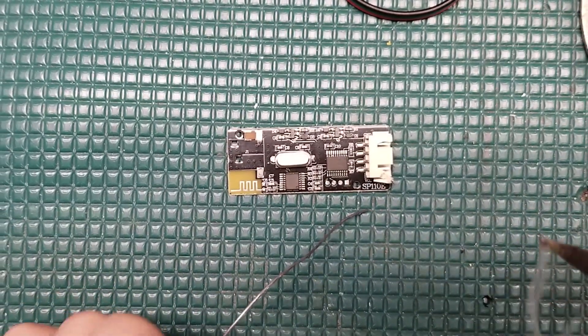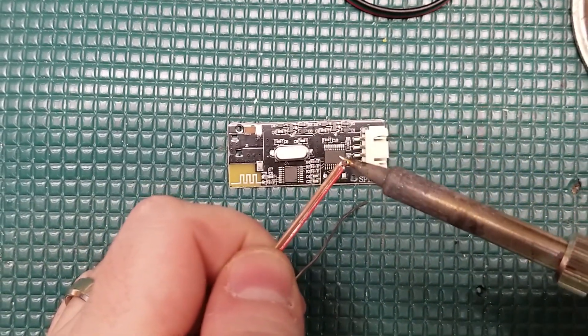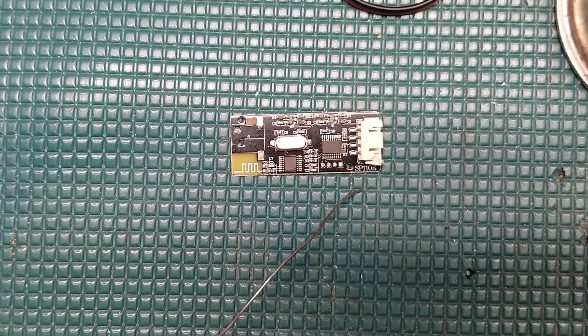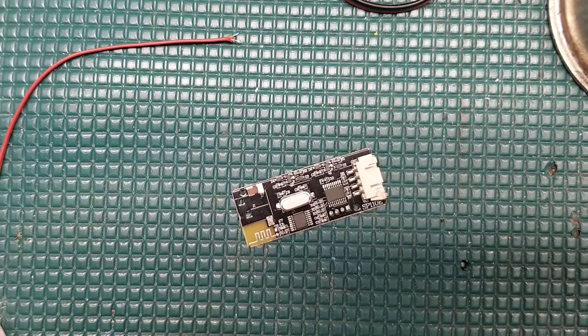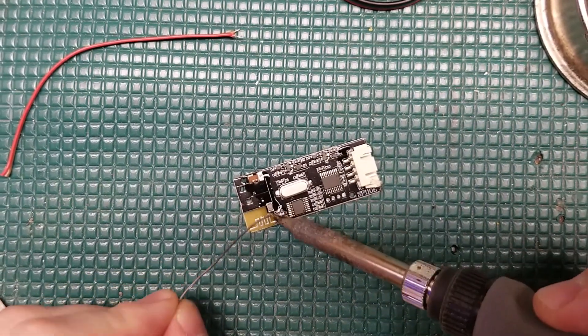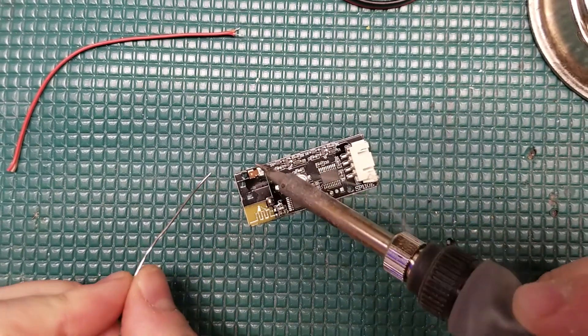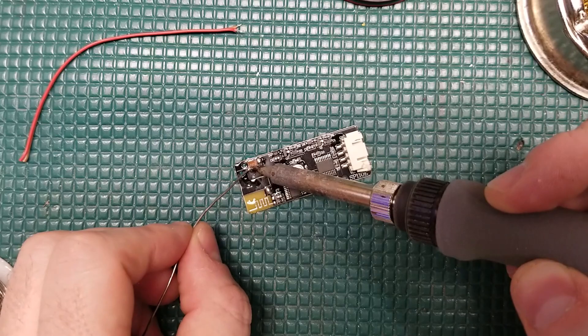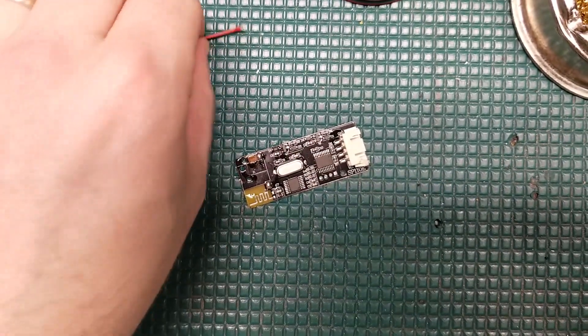With this in mind, let's solder the red wire to 5 volts and the orange or brown wire to ground. The trick is to make nice solder joints on both the wires and on our solder pads. Make sure you're using plenty of flux and pre-tinning both areas to get a nice, well-wetted joint.